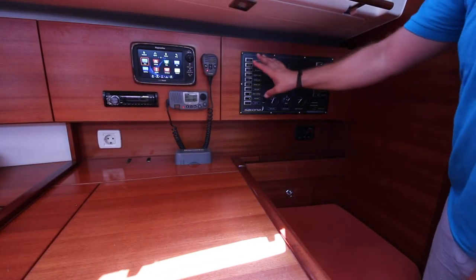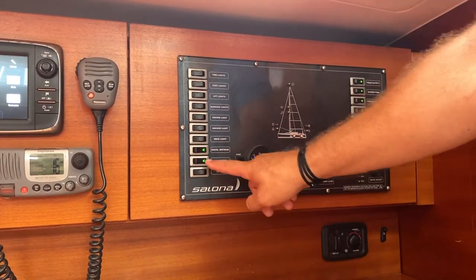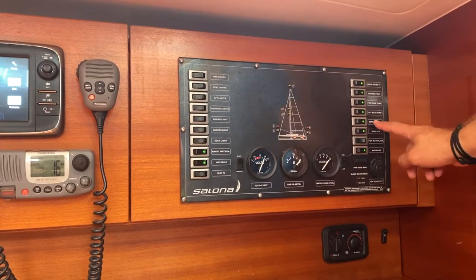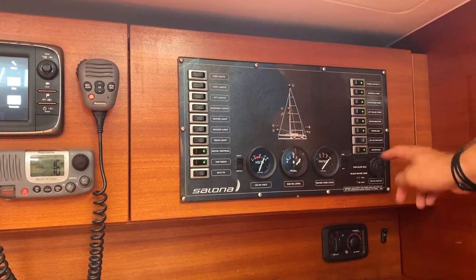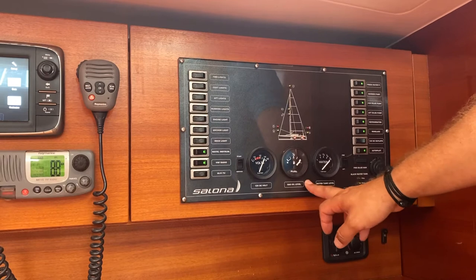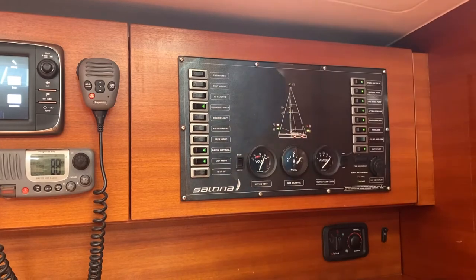The main control panel for all house systems is located here by the chart table. These buttons control all the lights throughout the yacht including the deck light. Here are the navigation instruments to turn on the GPS and the VHF radio. On this side: the fresh water pump, shower pump, forward bilge pump, and aft bilge pump — both automatic and will start when needed. Also here: refrigerator, anchor windlass, and 12 volt DC outlets. The autopilot is controlled here and you can manually turn on the forward bilge pump. Check your water tank levels here — press to switch between aft and forward tanks. This also shows your fuel level and 12 volt house system level. When you turn on your navigation lights they will show up on this chart.